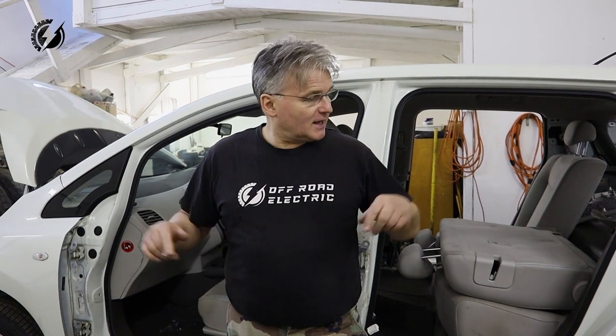Hey everybody, I'm Peter from Offroad Electric. Welcome back to our channel that is about building a four-motor extreme offroad monster truck from two Tatras and four Nissan Neves. This is episode 40.